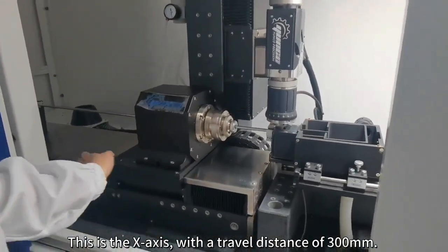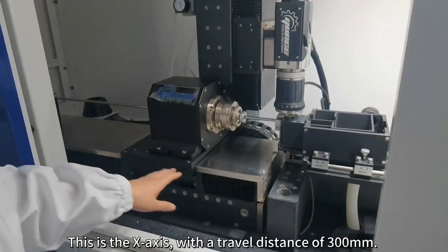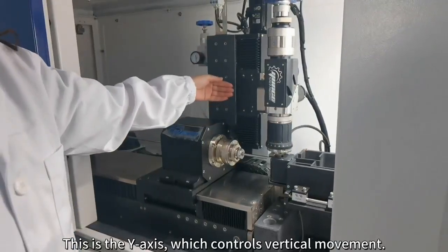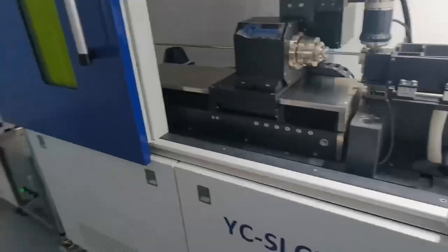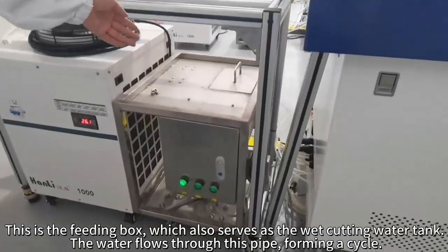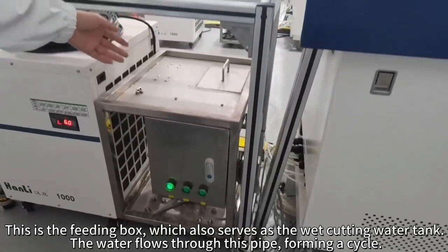This is the X axis with a travel distance of 300 millimeters. This is the axis of rotation. This is the Y axis, which controls vertical movement. This is the feeding box, which also serves as the wet cutting water tank. The water flows through this pipe forming a cycle.